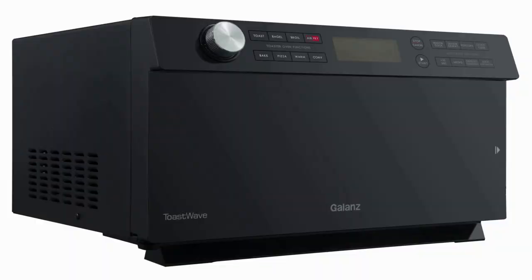Hi there and welcome. The wonderful people over at Galantz has sent me this Toast Wave 4-in-1 oven to share with you. So let's take a quick little peek at all the features and we'll make a little something to see how this Toast Wave oven does.